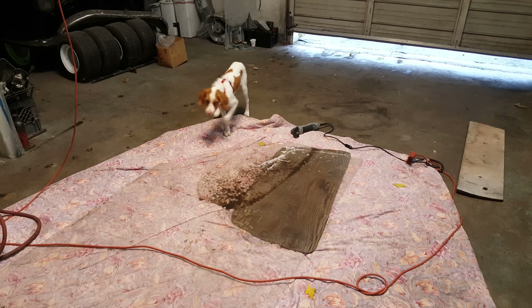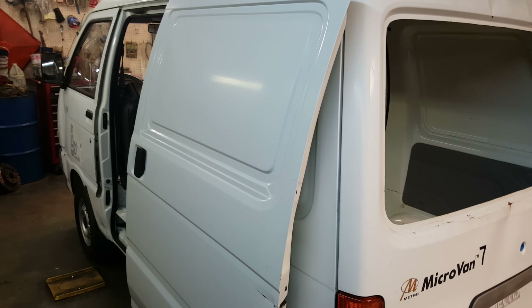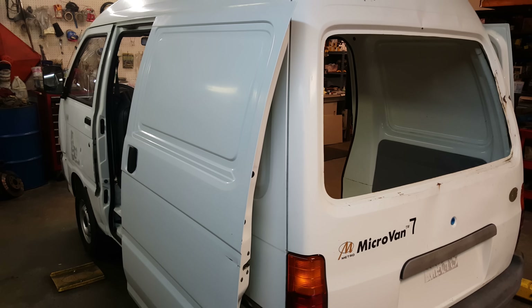The shop dog here is helping me out today. We're gonna see if we can get this window in this van, so that's the update for today. I hope to be driving it soon — I really need my license plates, so they should be in the mail. Thanks for watching and enjoying my videos.